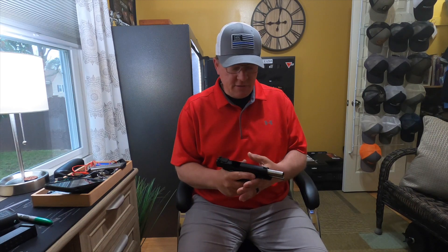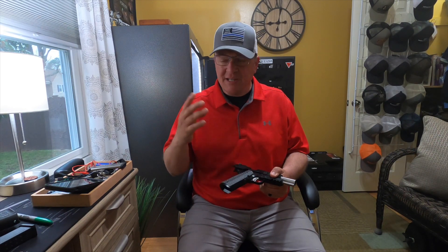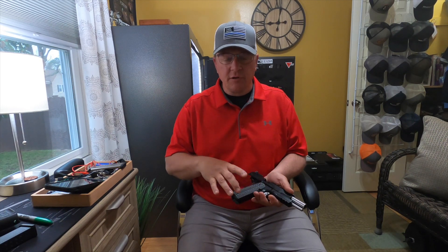Hello guys, your boy Genius here at G-Squared Tactical on a nice North Carolina Saturday morning. It is a little chilly outside so we had to bring it in. We're here with your gun snob free review.